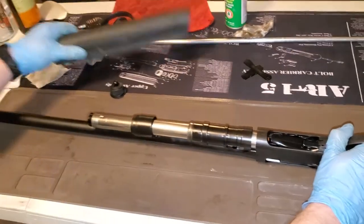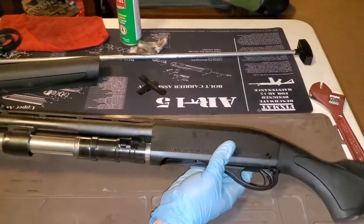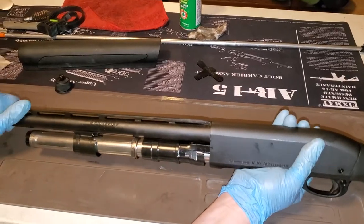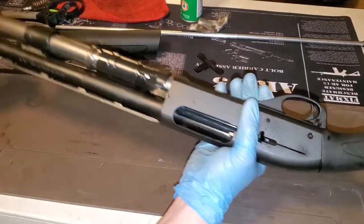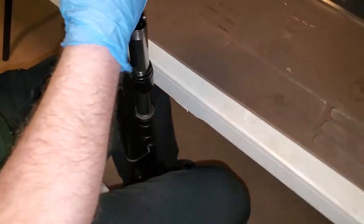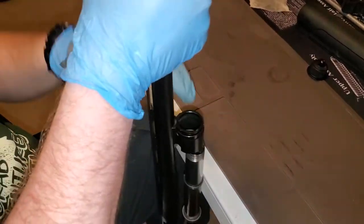Pull the hand guard off here. With the bolt locked open, here's your bolt carrier, here's your gas piston, and you'll just wiggle the barrel. Some of them come off really easy — the more you shoot it, the easier it is. I'm going to turn the gun vertical here, put the butt between my feet, and just kind of wiggle. Eventually, there it goes.